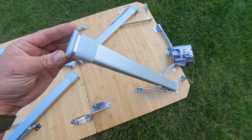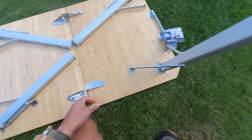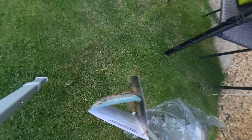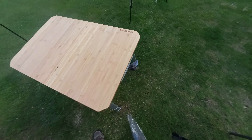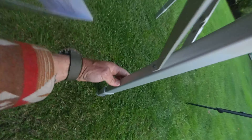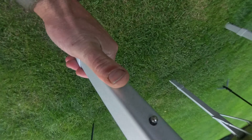Yep, look at those — nice and solid. They extend out too, obviously, otherwise the table would be a bit short. Yeah, it's pretty low at first but there we go — you've got the little button here. Just make those legs a bit longer. Yeah, it's cool.